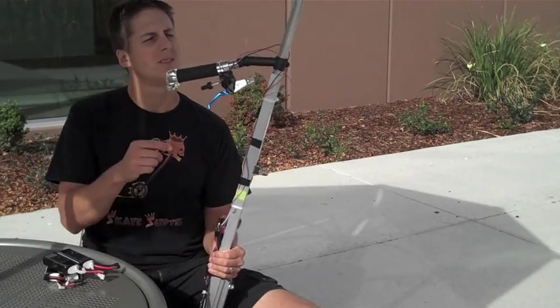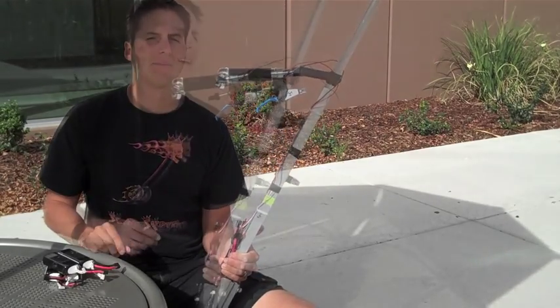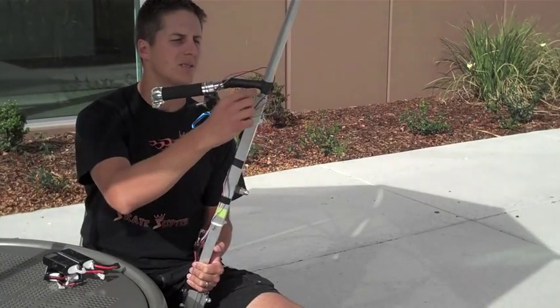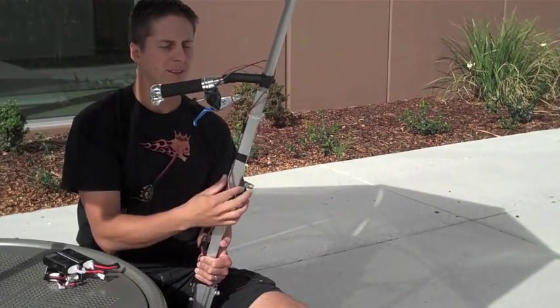This prototype also has this secondary handle here, which is really key in keeping this thing stable when you're under power. Ideally it'd be nice to have some sort of quick release device right here so that you just pop a button or twist something and this whole thing could fold down and be parallel right with the mainframe.